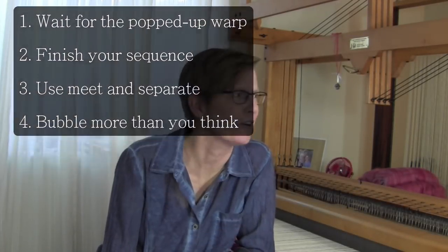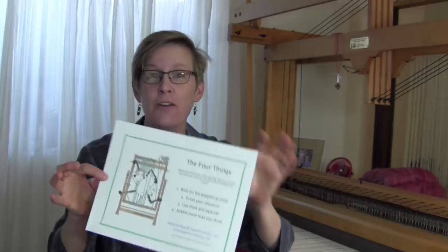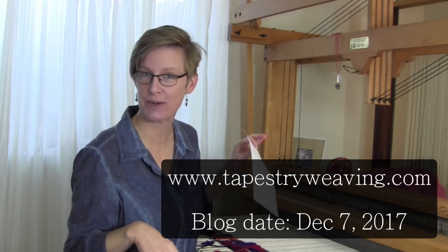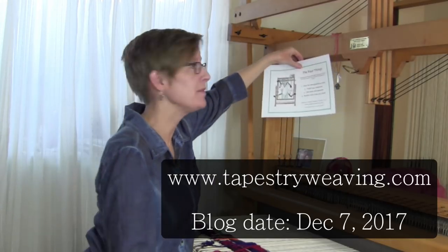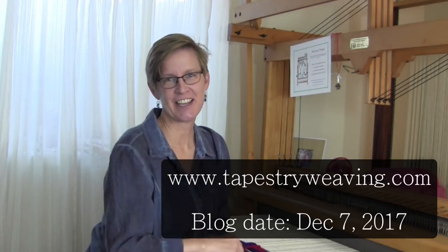Go ahead, I'll wait while you write these down — oh wait, I made a little cheat sheet for you. Here is a nice little printout with some cute artwork with those four things on it. You can go to my blog from December 7, 2017, print yourself a copy, and put it right over your loom so you remember as you weave. I'll catch you later.